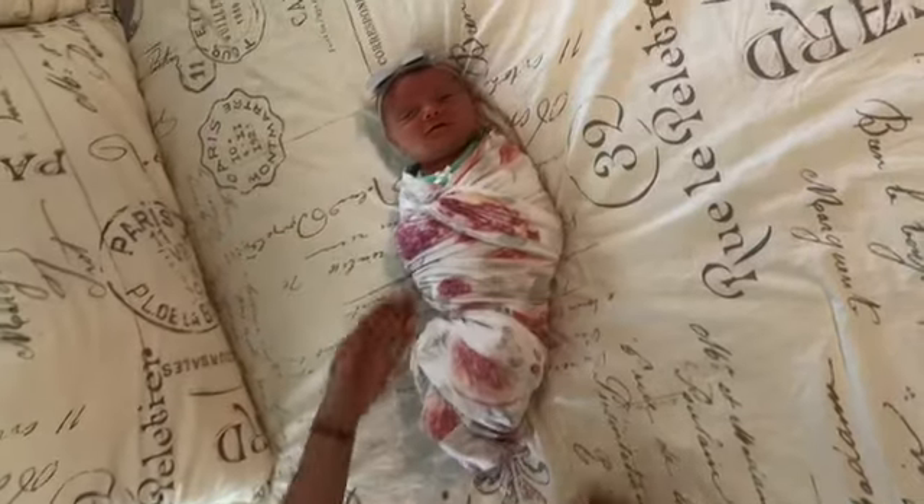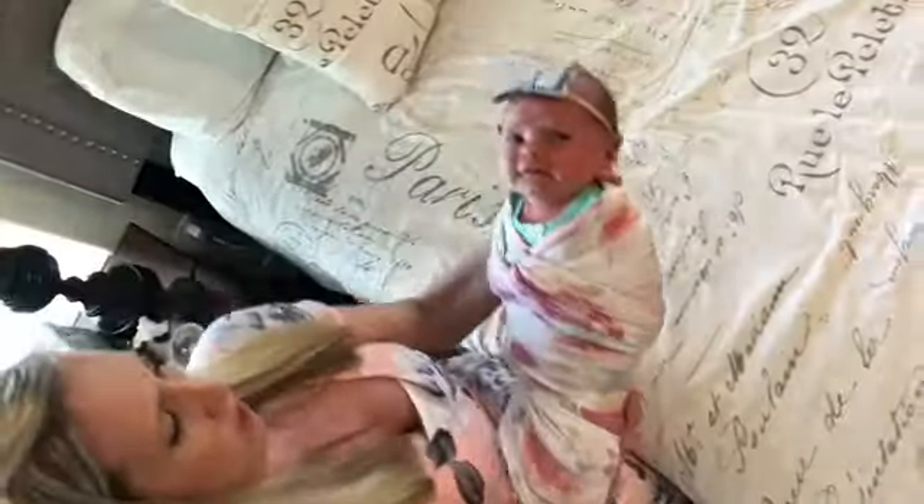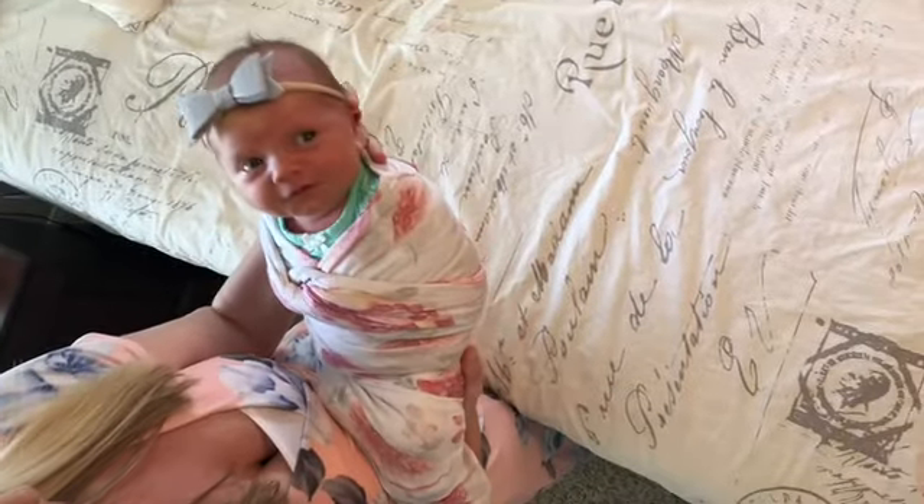Babies really do like a very tight swaddle — it makes them feel nice and snug in there.